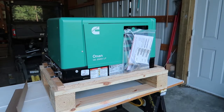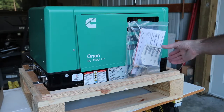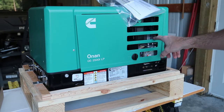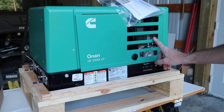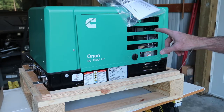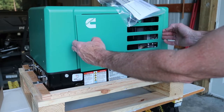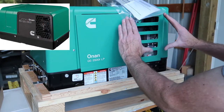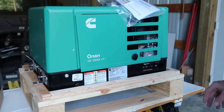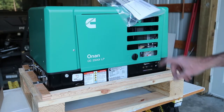What distinguishes this generator from the other, from the exterior, is the design of the door and these square vents. The other generator, the non-inverter style generator, has a big door like this also but it has a black panel that's been inset into the green door and it kind of has a honeycomb style vent in it.